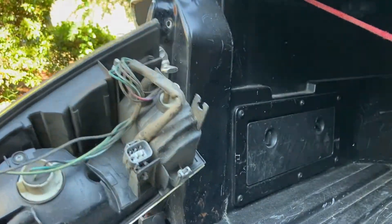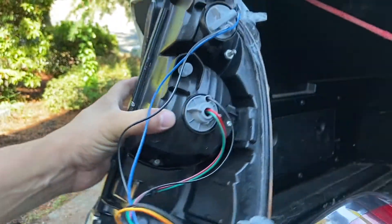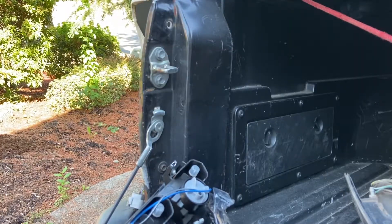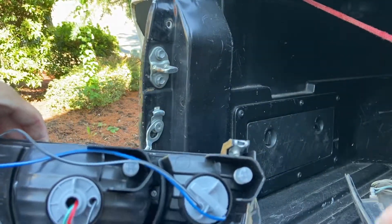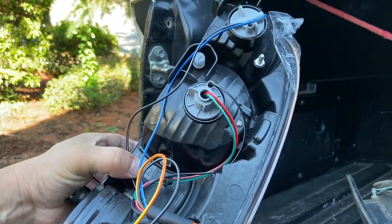The new unit is right here — see how it came with the sockets already. Mine didn't come with the vent tubes though, so I have to remove those from the old one. I believe those tubes are there so the lens doesn't get fogged up.